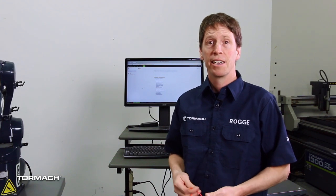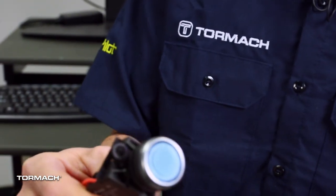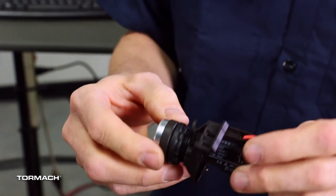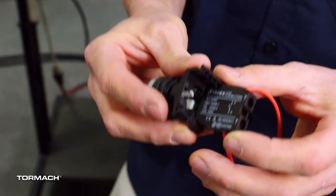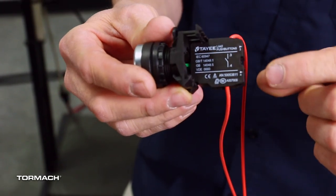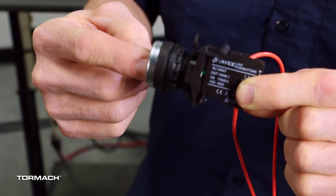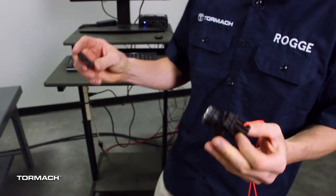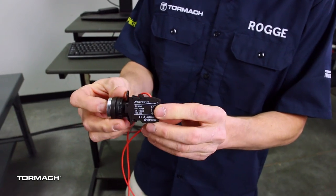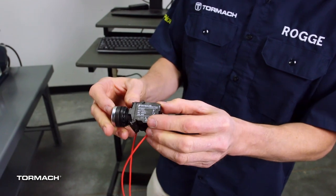We're going to show you how to connect the wires to the appropriate pins and then how to check your work. This push button happens to be from our ZA6 robot electrical cabinet — just a spare I had on the shelf. These industrial push buttons are really cool. They have a universal push button that goes into a contact block. You can get contact blocks that are normally open, meaning there's no connection until you press the button, or normally closed — these just snap in the back.